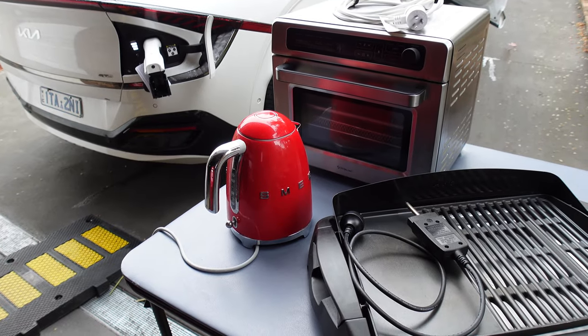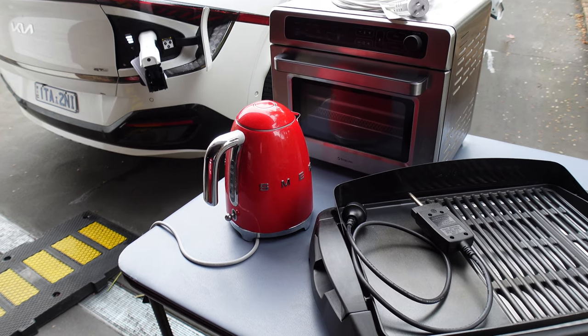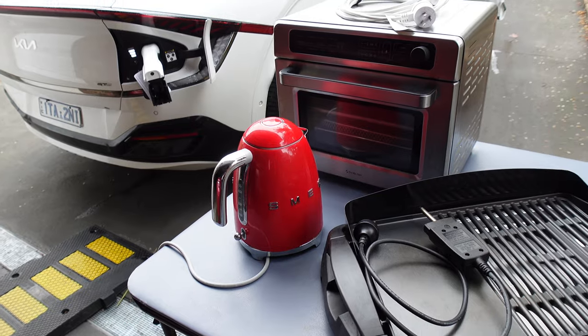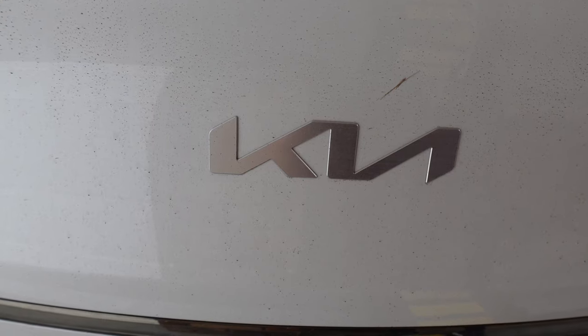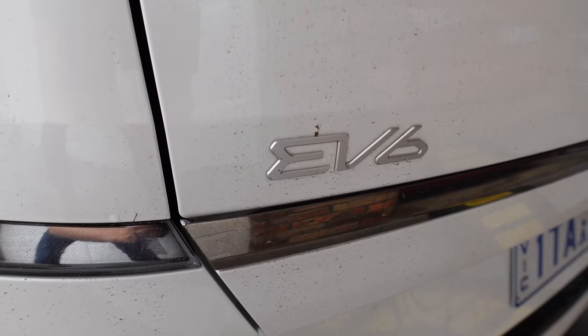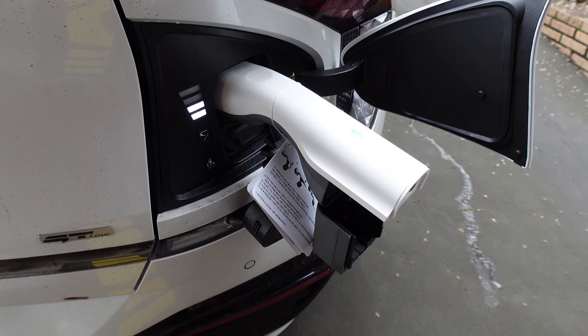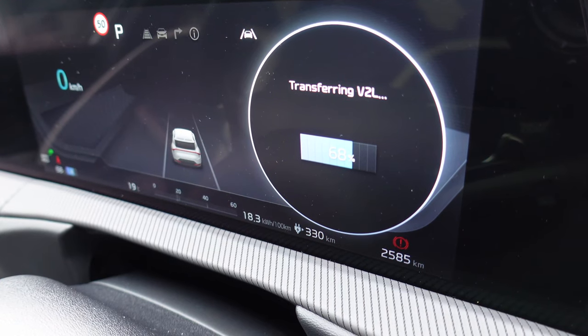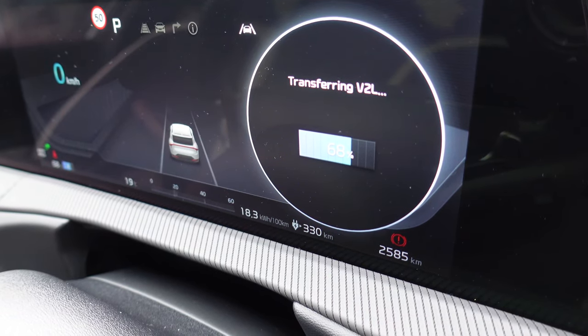Okay so we've got everything we need for a fantastic breakfast. We've got an electric grill, we've got a kettle, we've got an air fryer, and of course a Kia EV6 GT-Line all-wheel drive with a V2L vehicle to load external adapter with 68% state of charge left. Transferring V2L — ready to go.